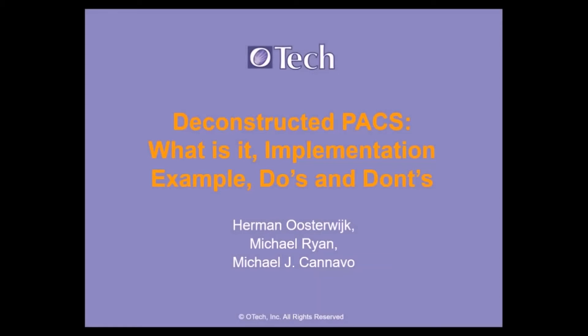Welcome. This is Herman Astorik and this is the presentation on Deconstructed PACS. There's going to be a panel of speakers today. Thank you very much for everyone for joining us. The panel consists of myself — my name is Herman Astorik.